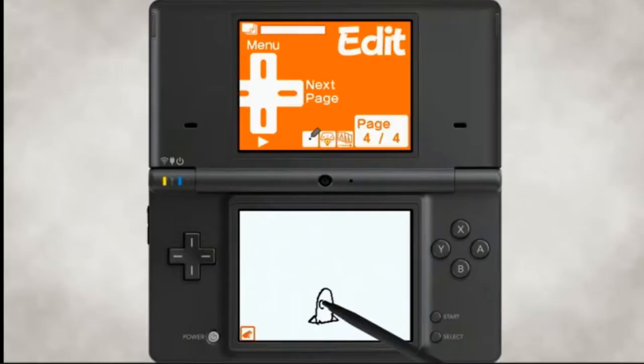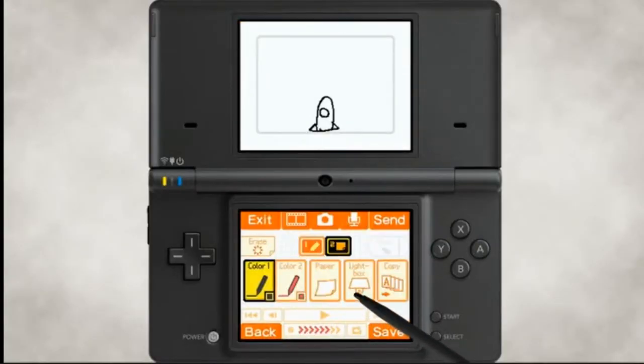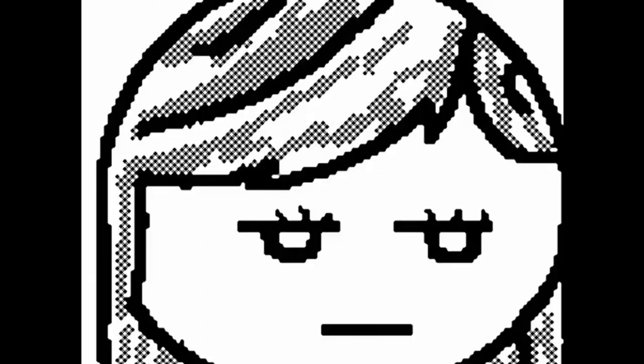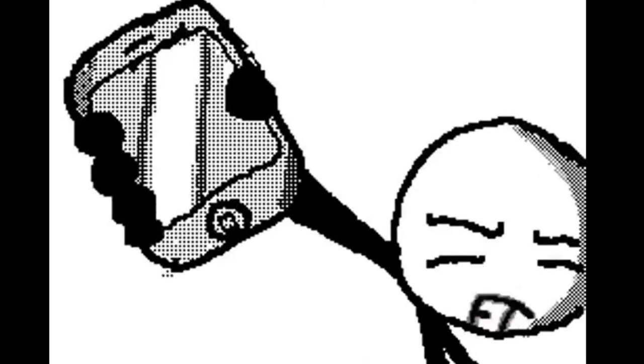While we're on the topic of animation, I can't not talk about Flipnote Studio. This was an animation tool built in on the Nintendo DSi. You could make simple animations and share them online for the world to see. It was so cool. I made plenty of these, but I really enjoyed watching ones that other people made. Since Flipnote was pretty limited, and the DSi had a pretty small screen space for drawing, this led to a lot of very simple animations, many of which used stick figures. And that's not a bad thing at all — a lot of these looked incredible. A bunch of the funnier ones had these great facial expressions.